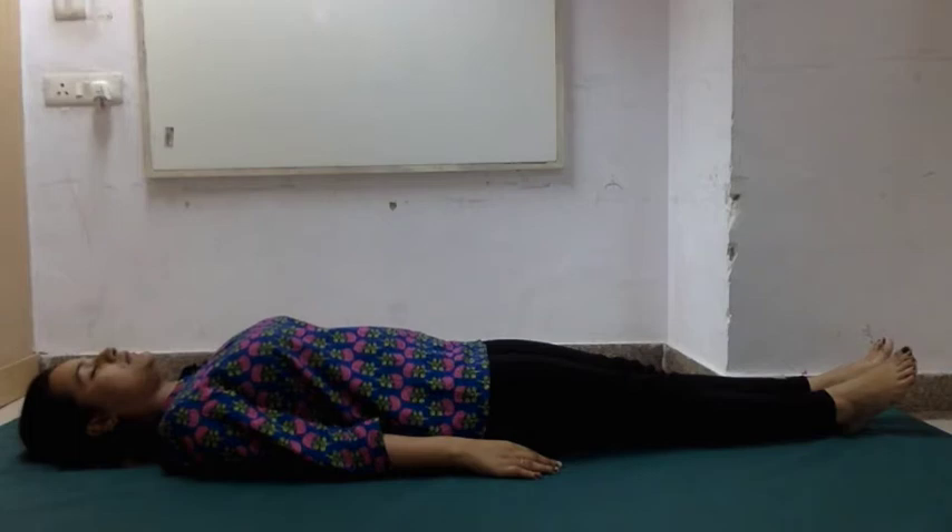Next, begin to focus on your lower leg. Tense the muscles in your calves. Hold them tightly and pay attention to the feeling of tension. Relax the tension from your lower legs. Again, notice the feeling of relaxation. Remember to continue taking deep breaths.